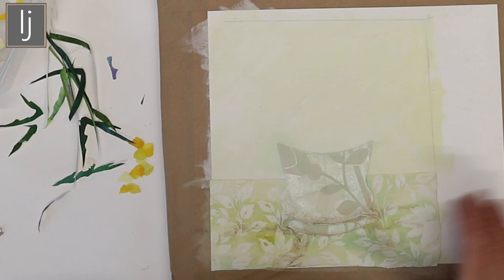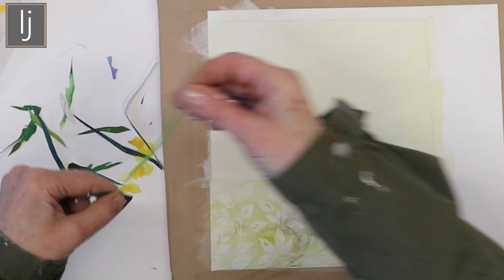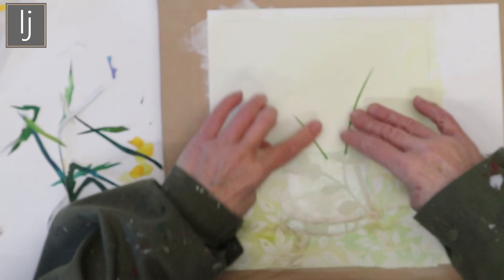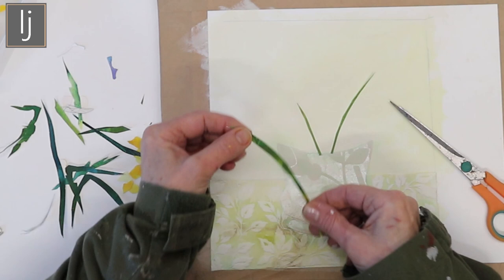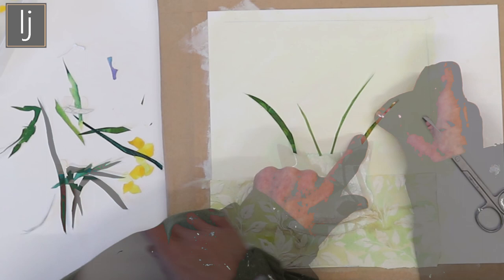There are your buttercups ready for your composition, and then this is the good fun bit — you just start building up your composition. Get yourself a few longer bits for buttercup stems and start deciding how they go. There's just some leaves, and if you start sticking stuff down from the start you're building up a background of leaves.